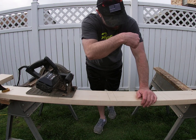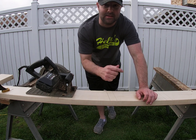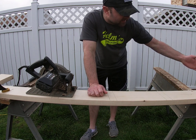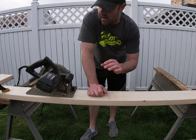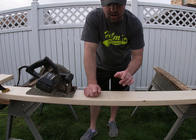I gotta turn the camera on and walk around to do these videos because I'm shooting them by myself. I got the kids inside so I can do this video. I got the angles cut on the bottom of these steps for the playhouse that are going up to the loft, and my next thing I want to do is slot these out where the steps are gonna go.